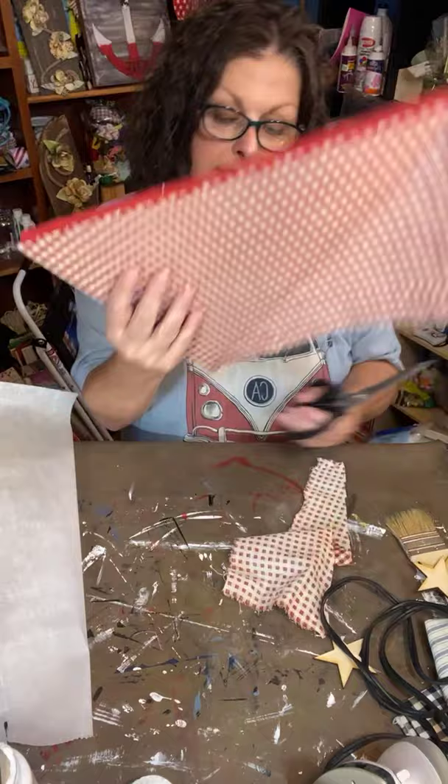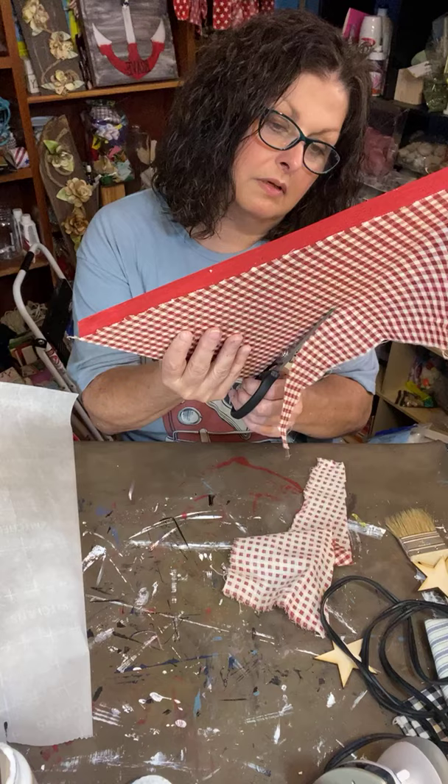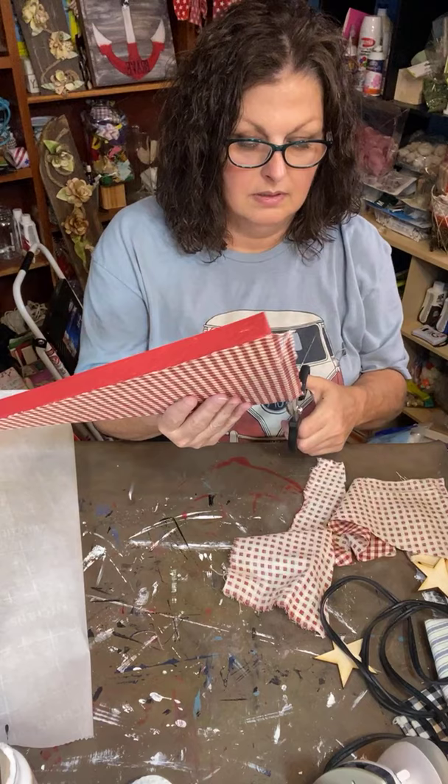We'll trim it up more when we get both sides done. Sprinkle, sharing, loving, caring — all that stuff, we love it! We're already up to 173, awesome! Let me get my smaller scissors to trim up these edges.